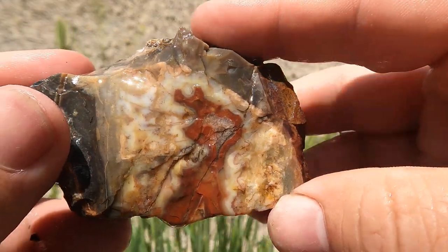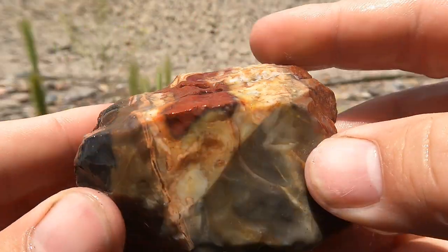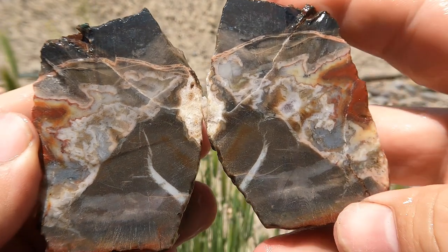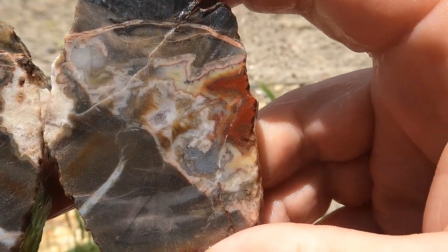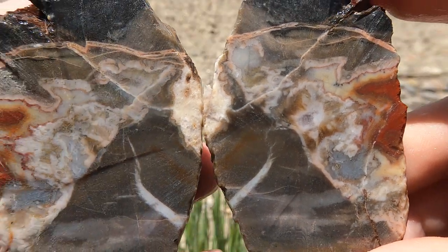Here's this nice piece of agate that my subscriber sent me last year. It looks really cool from the outside, mostly this side — that red. Cut open. Where'd the red go? It's interesting. Looks like the red wants to stay on the outside though. I mean, it's still pretty.